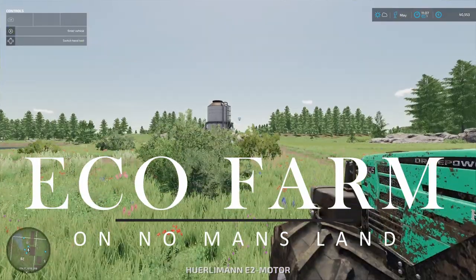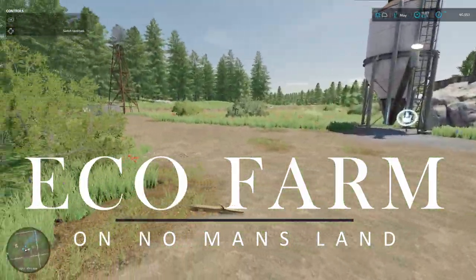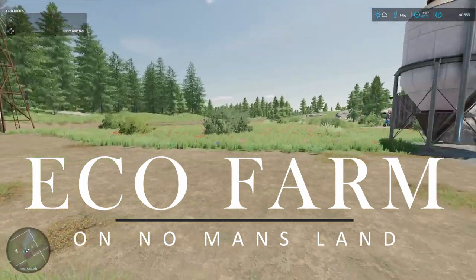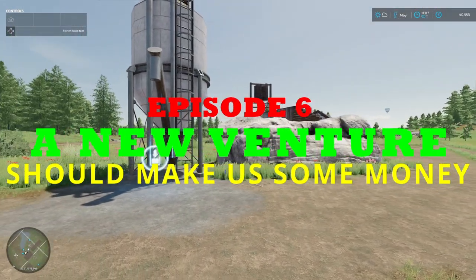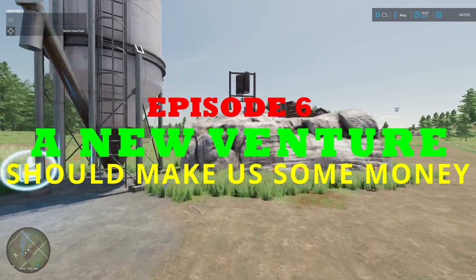Hello and welcome to Ecofarm. This is episode 6, and this episode is going to be pretty much wholly devoted to a new venture that we are starting. Hopefully it will make us quite a bit of money over time.